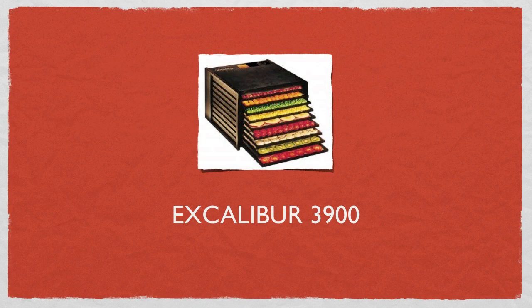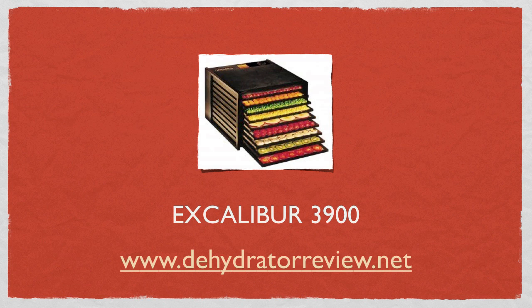To check current pricing, and to find out what people like and don't like about this food dehydrator, visit us at www.dehydratorreview.net.